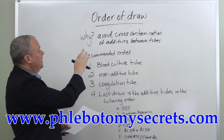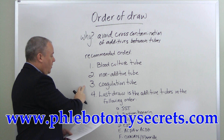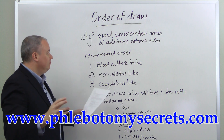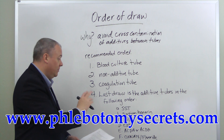By remembering this order — doing first the blood culture, non-additives, and coagulation before you get to the additives — you avoid cross-contamination and avoid getting everything mixed up. So you begin with the fourth one here. This last draw has all the additive tubes.